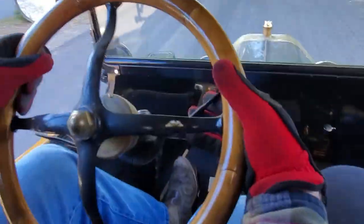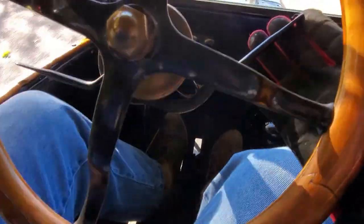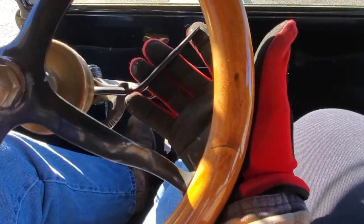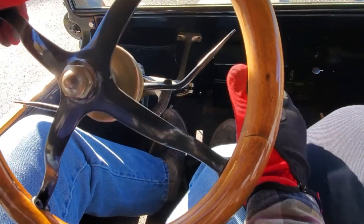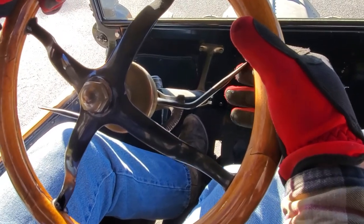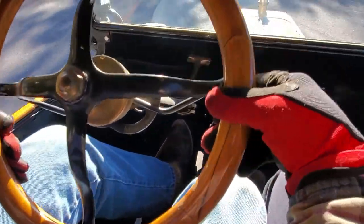We're coming up to a stop. Put the pedal to the neutral position and apply the brakes. With a Model T, you always want to pump the brakes — don't just lay onto them unless you absolutely have to. The brake bands are lubricated in oil and need to stay cool. So again, we're in neutral, road's clear, give it a little bit of throttle and the low pedal, and here we go again.